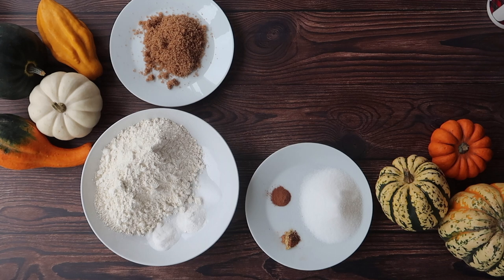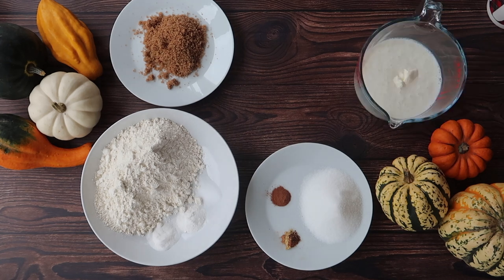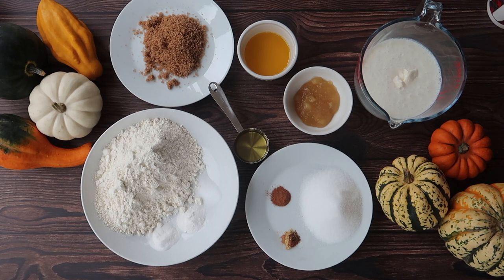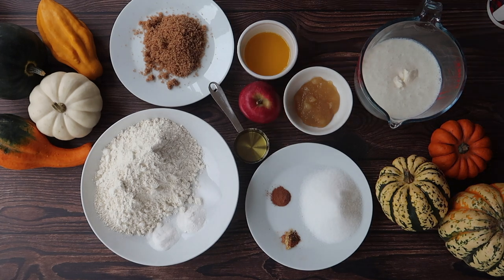You'll also need 300 grams of buttermilk, 60 ml of sour cream, 60 grams of applesauce, 60 ml or a quarter cup of vegetable oil, 60 grams of melted butter, 1 apple which equates to about 100 grams once it is chopped up, and 1 large free-range egg.